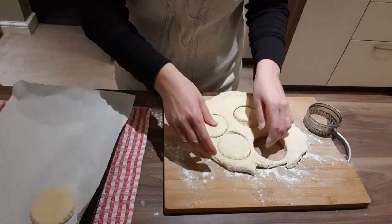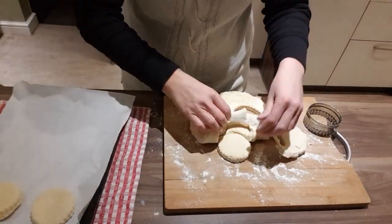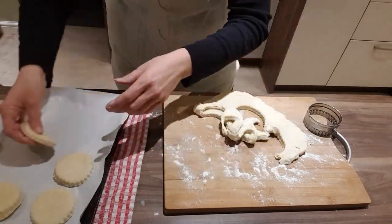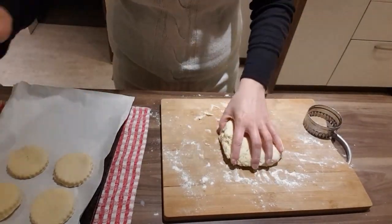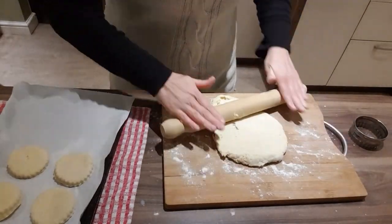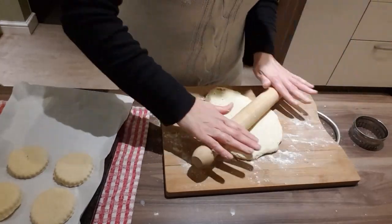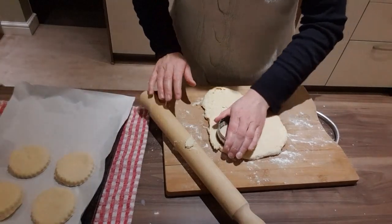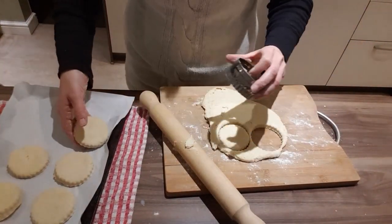Then we take the baking tray out of the oven, add the greaseproof paper and place them on the tray. Now we're reforming the dough to get some more out — that just makes it a bit better.